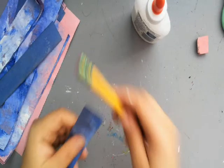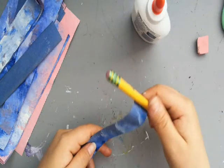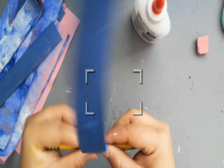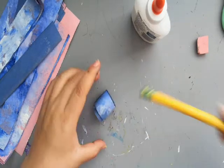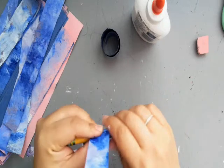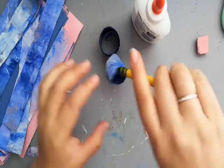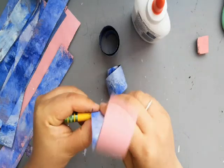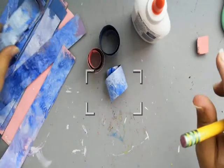You're going to use the pencil to wrap the paper around. Make sure the painted part, or the decorated part, is on the outside of the pencil — not inside, on the outside. You can hold it with your fingers and then just roll it up. You can alternate the colors if you want to do a little bit at a time. Kind of push it down so it stays in the rounded shape of the pencil. My pencil is kind of thick — you could use a thinner pencil, a pen, anything really.